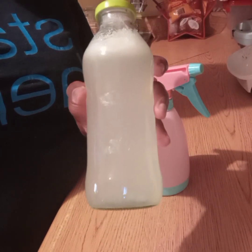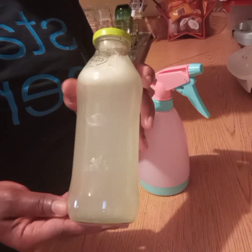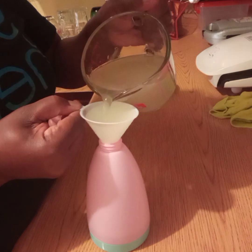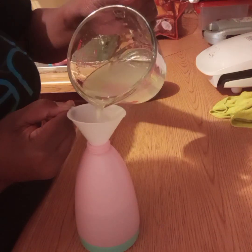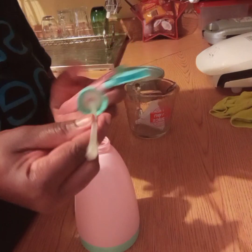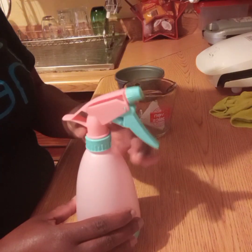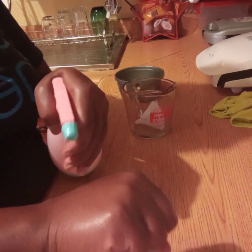Here I will store some of my aloe vera juice in a glass bottle and this will be kept in my fridge. The rest I poured into my spray bottle, so whenever I'm ready to moisturize my hair I'll have it right at hand. It is best to use one of these spray bottles where they have a pump as a filter at the end, so any residue left in the bottle will be filtered out.